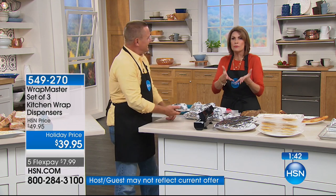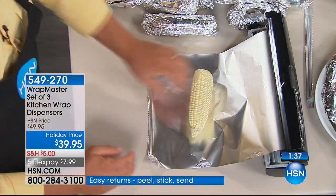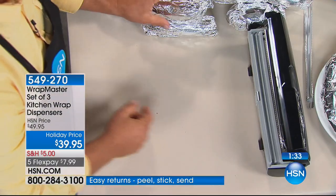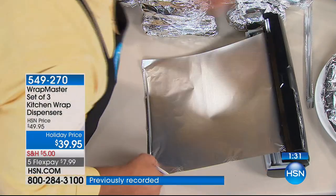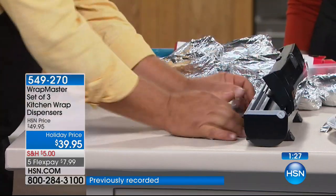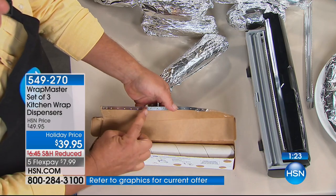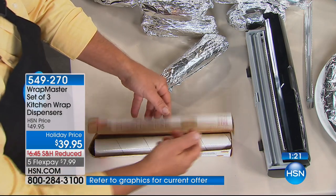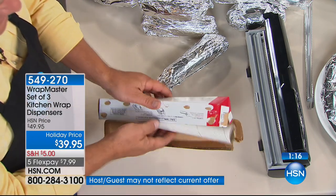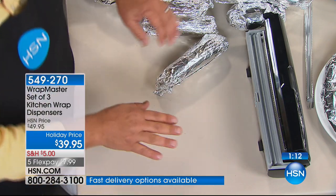When somebody gets passionate about something like this, you know it's a great product — because it's one of those practical things that solves a problem you have every single day. Instead of fighting that cardboard box with the razor blade that you end up cutting yourself on, the box falls apart in your drawer anyway. So you might as well take the roll out, put it in the Wrap Master, and that way you're always in control.